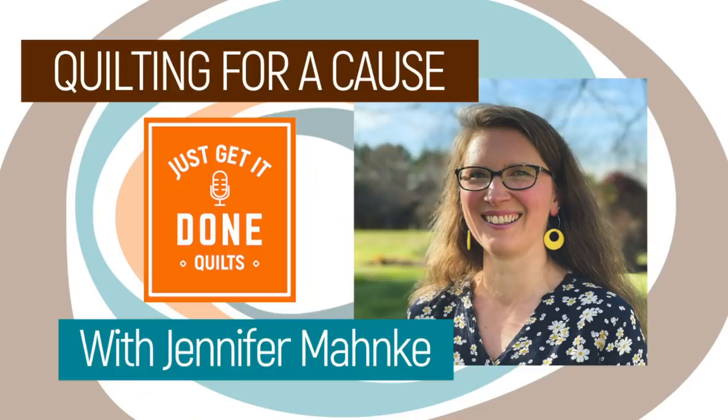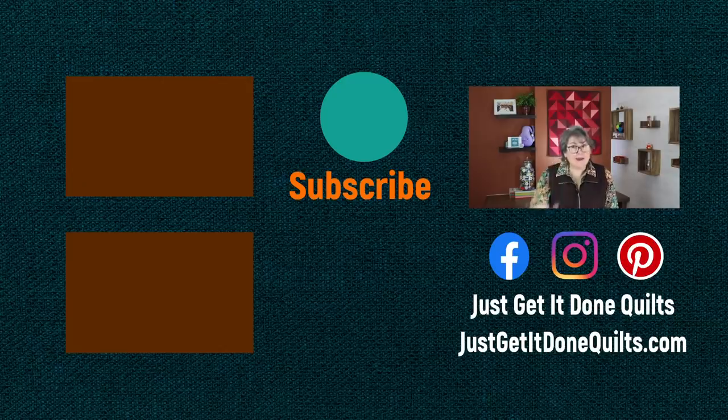Last week on Karen's Quilt Circle, I had Jennifer Manke and we were talking about quilting for a cause — I'll put a link in the notes to that as well. If you like this video, please give it a thumbs up. Don't forget to subscribe and hit that bell beside the subscribe button so that YouTube will notify you when I make new videos. You can also find me on Facebook, Instagram, and Pinterest at Just Get It Done Quilts, and subscribe to my newsletter at JustGetItDoneQuilts.com. Take care, and I'll see you next time.